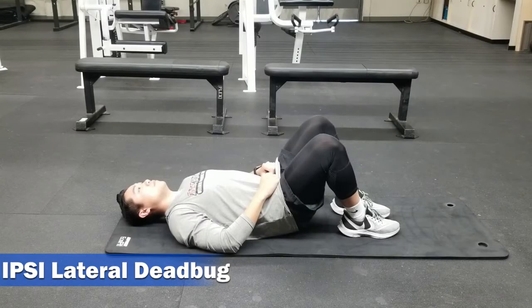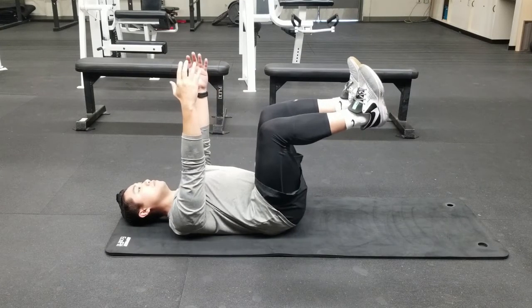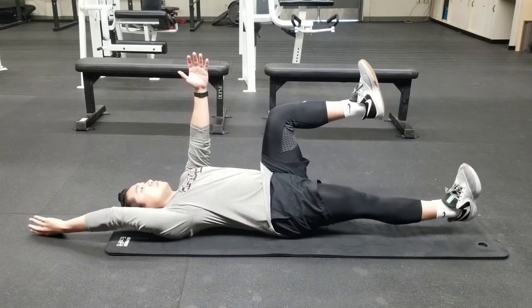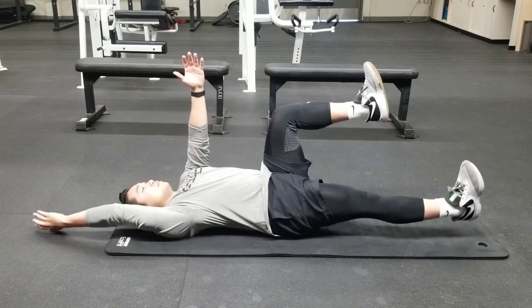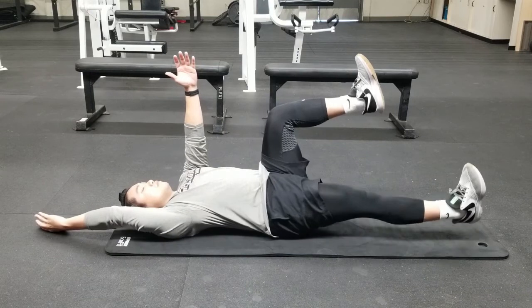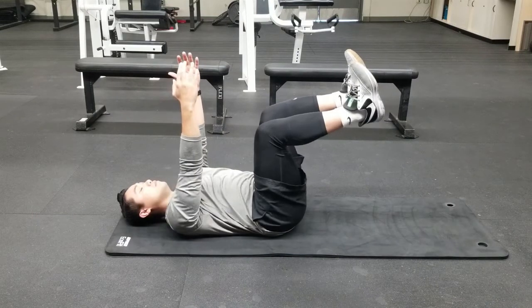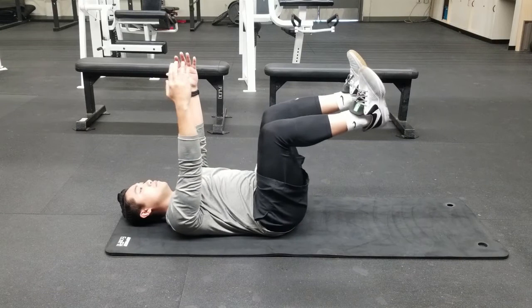Moving on to the ipsilateral dead bug — ipsi is just another way of saying same side. To begin, lay down flat on your back with all four limbs up in the air. Begin by moving your right arm closer to the ground. At the same time, begin stretching and extending your right leg, bringing your heel closer to the ground. Continue through this pattern for the prescribed amount of reps.